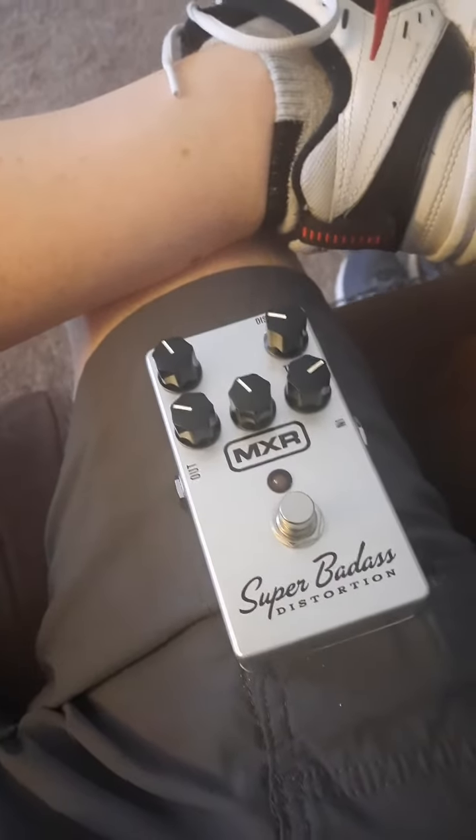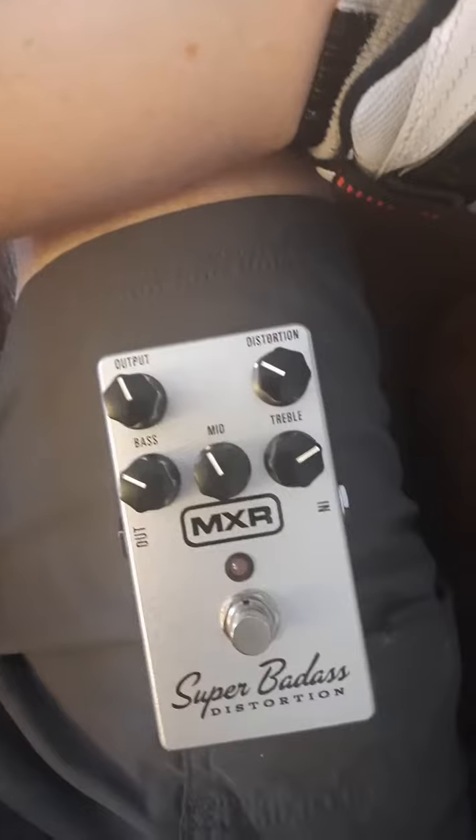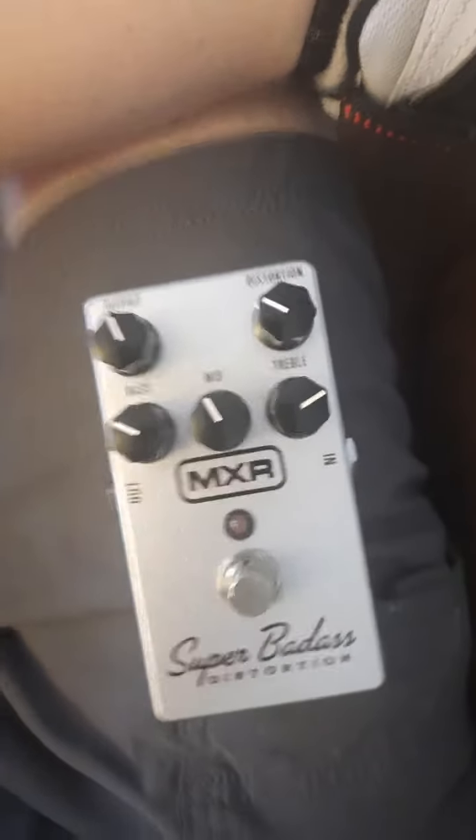The 3-band EQ is pretty phenomenal. It's got a bass, mid, and treble, and it actually works really well.